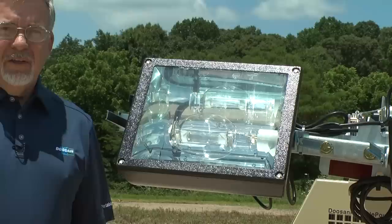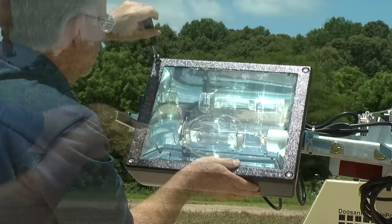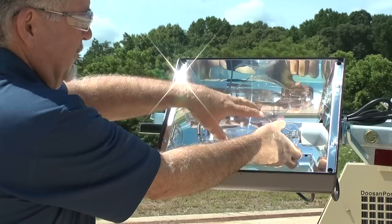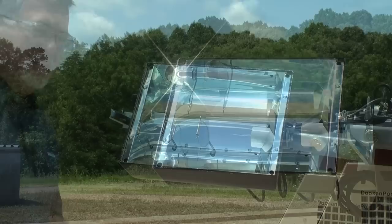The next thing we'll do is remove the lens cover. You'll need a slotted screwdriver or a 10 millimeter socket like I'm using. Now we'll unscrew the old bulb and slip the spring out of the way so the bulb just comes right out like that.